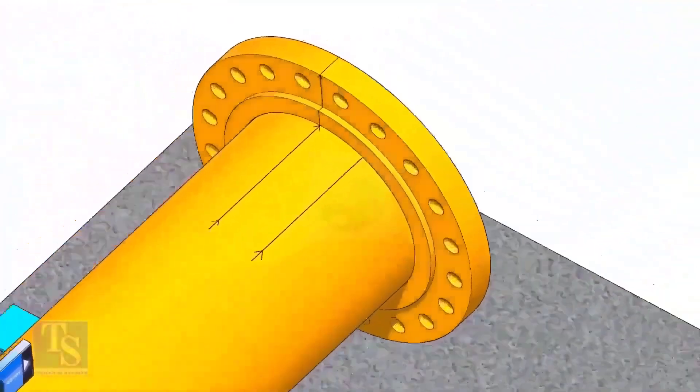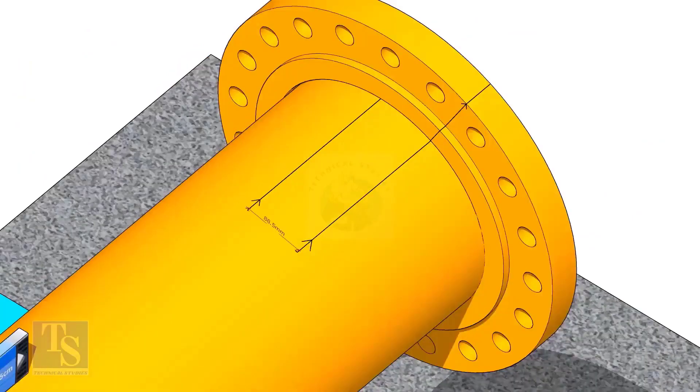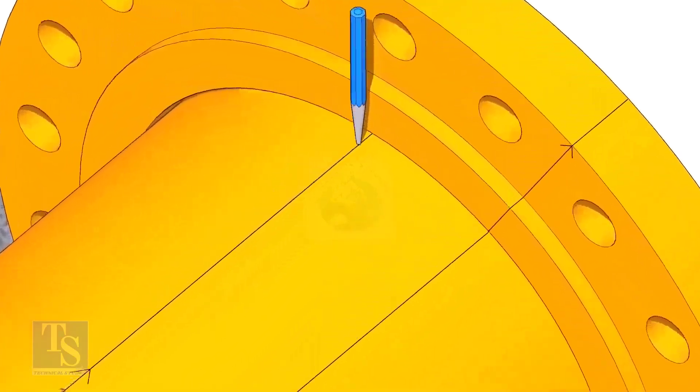Put the flange on the pipe. Rotate the flange until the center line on the flange and the 25-degree line on the pipe come in line. Don't forget to punch mark the center lines.